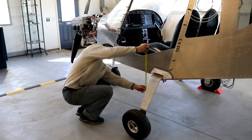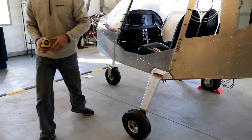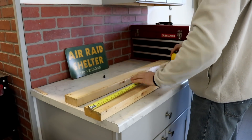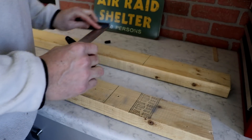I need to know how far off the ground the bottom of the fuselage is in order to know how high to make each leg. Once I got that measurement, I just drew it on these pieces of wood, drew a line, and then cut it with a saw.